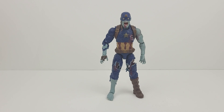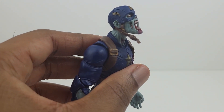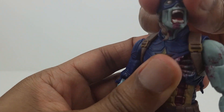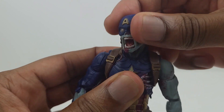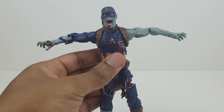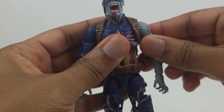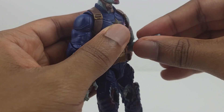Let's now look at the articulation of the figure. The head moves up very far, it moves down that far, and it turns from side to side. Also it can pivot very well. The arms stand up all the way. Full arm rotation, bicep swivel, double jointed elbows, wrist swivel with a hinge.